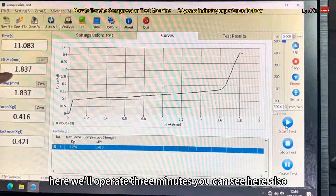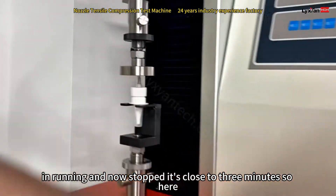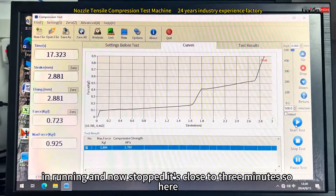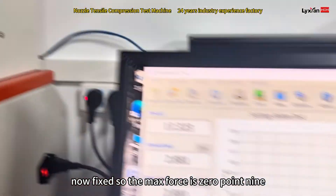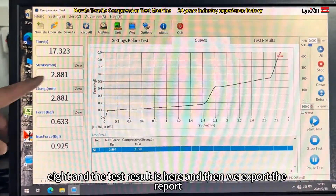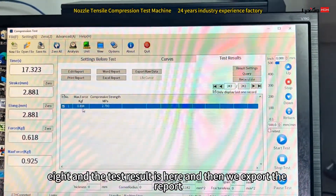Here we operate the 3mm run. You can see it is also running, and now it has stopped — it's close to 3mm. You can see the test is complete and now it's fixed. The max load is 0.9kg, starting at 2.8. And the test result is here.